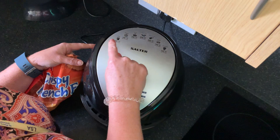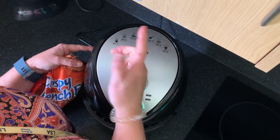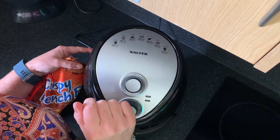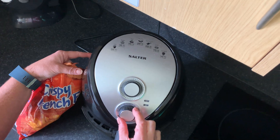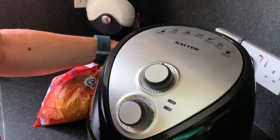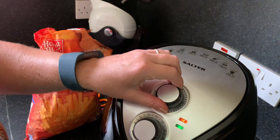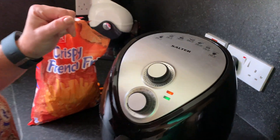We look at the top of the menu and we can see here that chips take around 18 to 25 minutes at 200 degrees. So we move the dial to 200 and we click that back in and we move the set timer setting to around about 18 minutes.